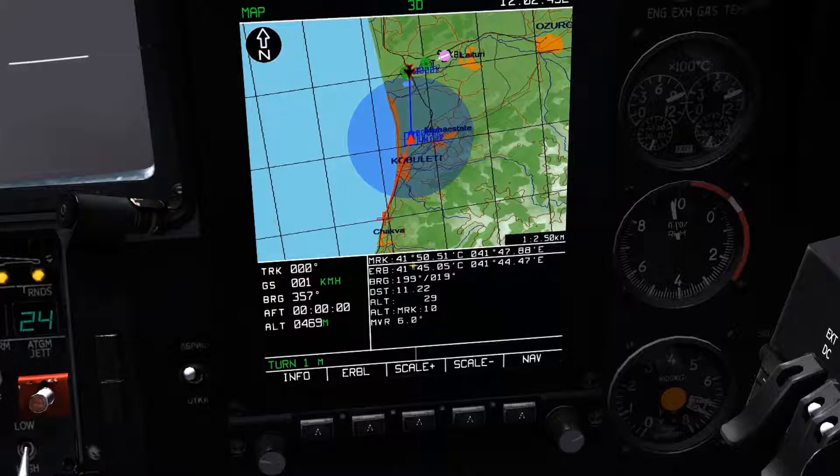So in this example, we have our coordinate data for the first location and for the location that the cursor is now selecting. We have the bearing from the first location to the location the cursor is now selecting, as well as range, as well as altitude of the first location and the new location that's currently selected. And the magnetic declination value of the currently selected location is also displayed.